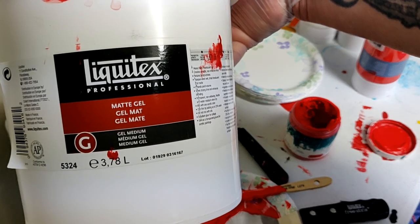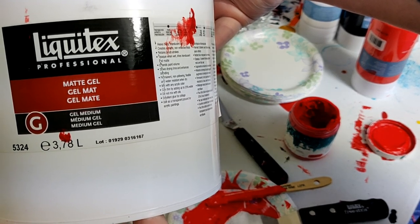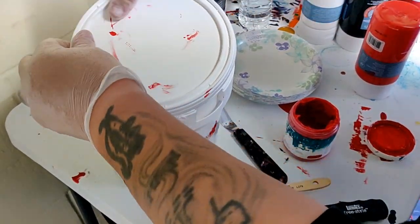Go get yourself a bucket of this stuff — Liquitex Gel, Matte Gel. You can get glossy gel too, but this is Matte Gel Medium. This is what it is — it's just a big bucket of medium.